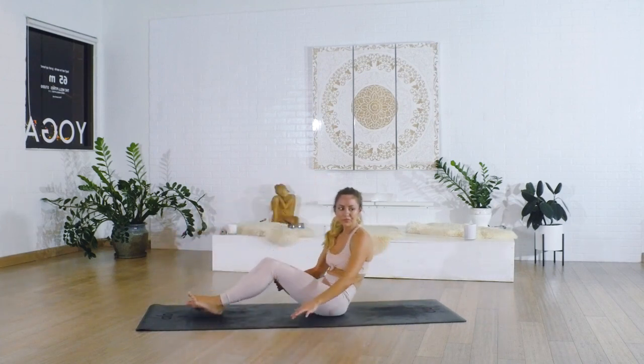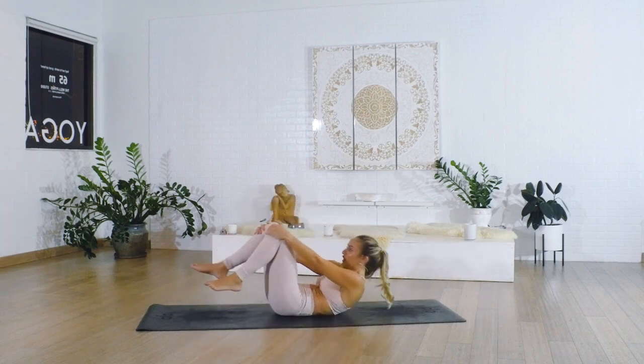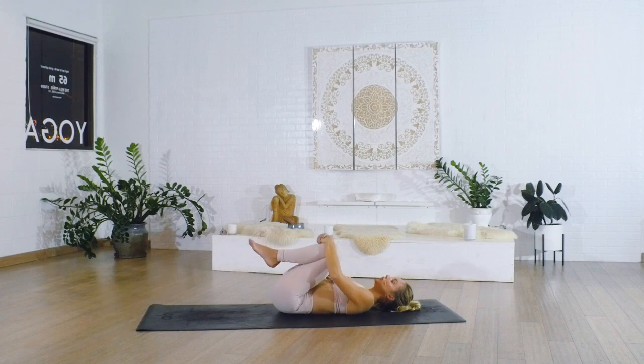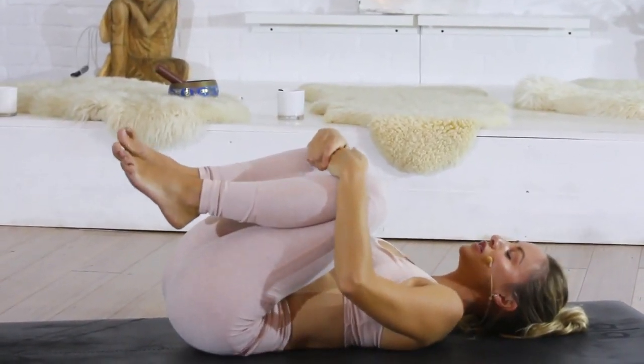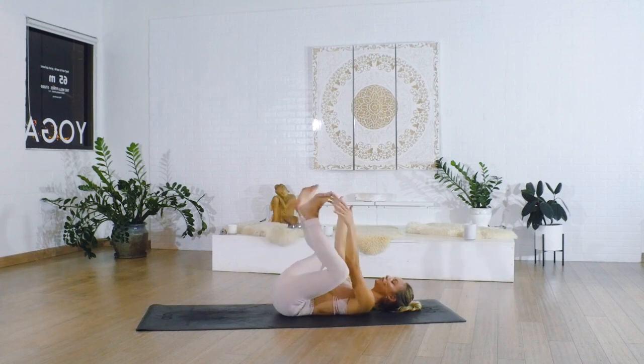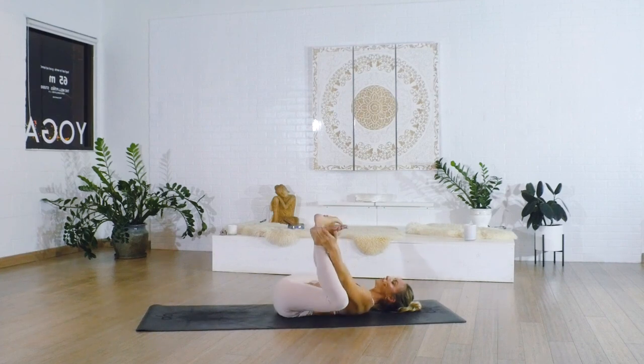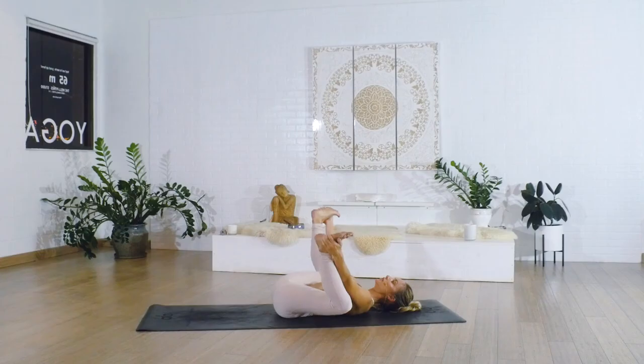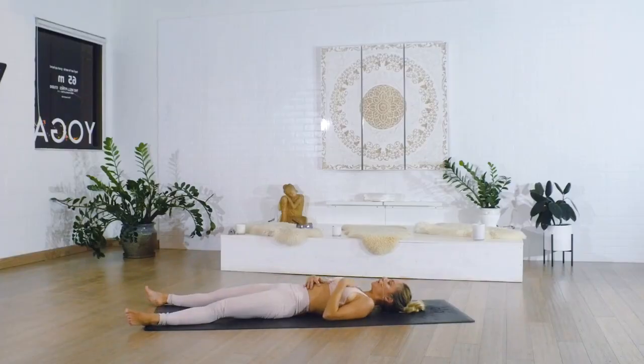We're going to cool down a bit — pull the knees in towards your chest, lay all the way back, and just notice how you feel. It's a pretty intense class that takes a lot of focus, which takes a lot of energy. Allow everything to slow down, integrate, and breathe. You can stay right here or join me for Happy Baby — always a really nice one to do after an intense hamstring class. Just hold onto the feet, let the legs fall flat onto the ground. Take one hand to your heart, one hand to your belly, and you can stay here as long as you like. Allow the body to really rejuvenate, integrate, and rest.